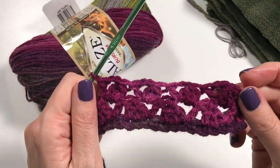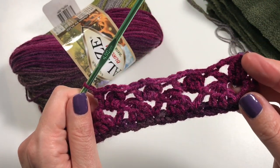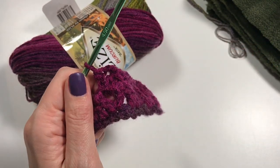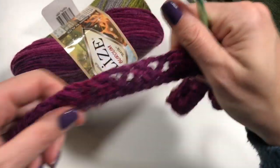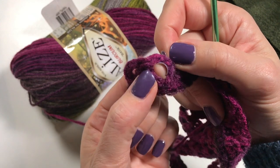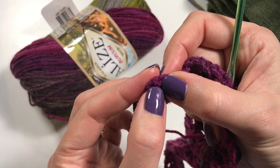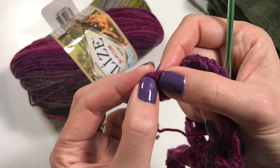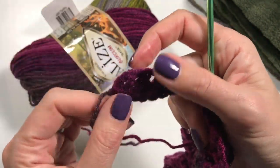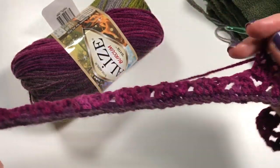Look what a lovely little pattern it makes — when it gets bigger it looks even nicer. You're going to continue all the way to the end. When you get to the end, do your last repeat and then between the second and third chain is where you do that last double crochet. Chain up, turn, and off you go again.